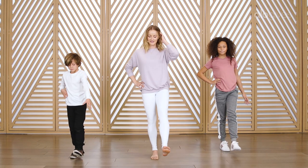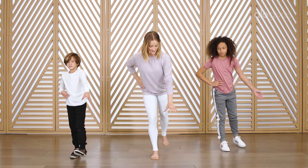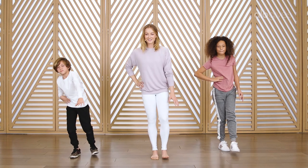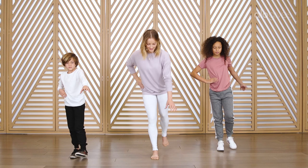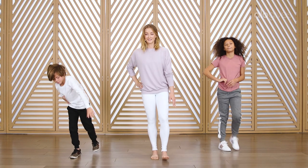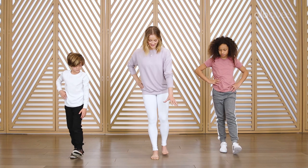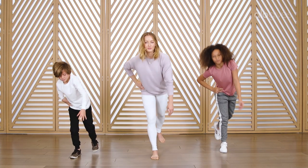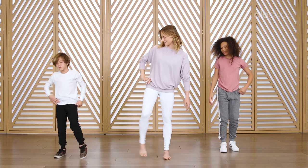We have three more times on this leg. Lean forward and come back up. Last two — lean forward and come back up. Last one — it's getting harder and harder as we go. Lean forward and come back up. Shake it out, nice job.